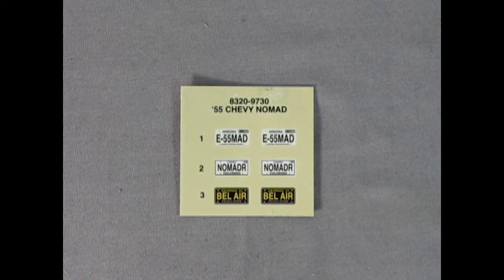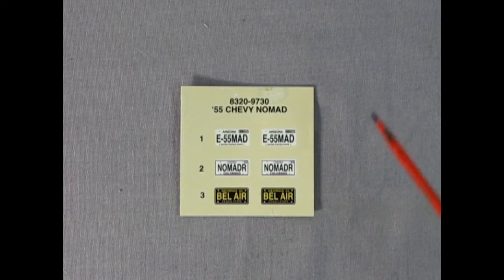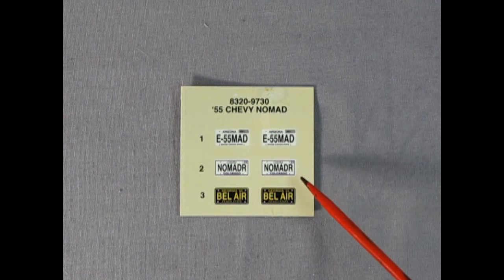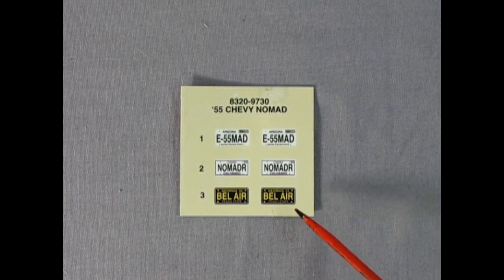This is Danny the Dog at the end of the video to show you the decal sheet. If you were looking for something really big and exotic, sorry — this is it. We actually get three license plates: an Arizona 'E55 MAD,' a Colorado 'Nomad R,' and a more historic-looking California Bel Air license plate. And that's about it.